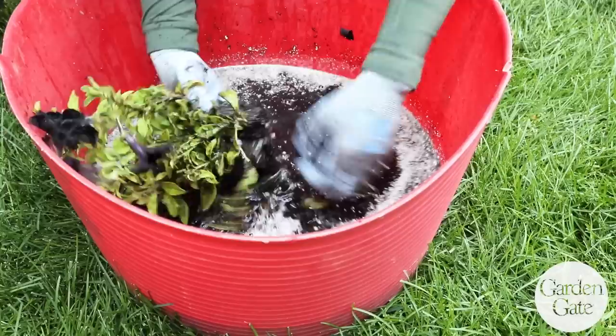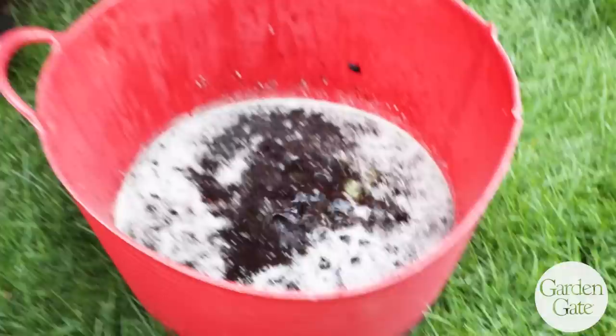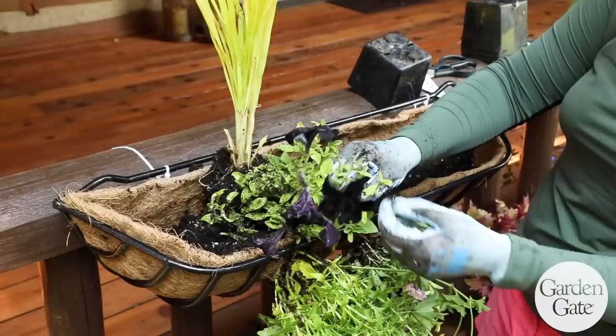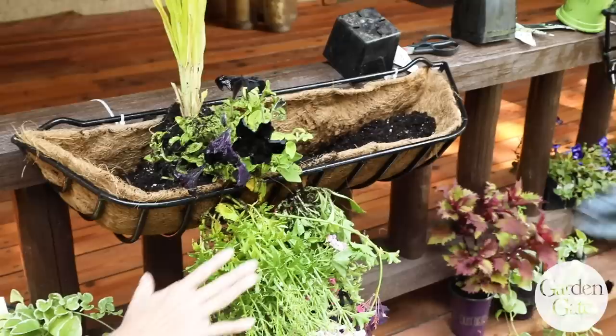The plants get a little bit dirty, but at the end of the day when you water it in you just give it a really good soaking and wash it all off. So then you just put that guy in like that.